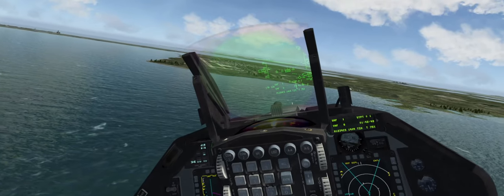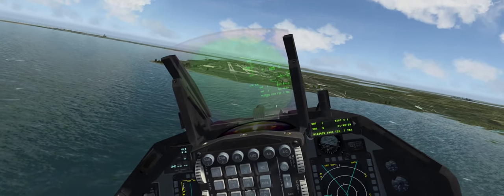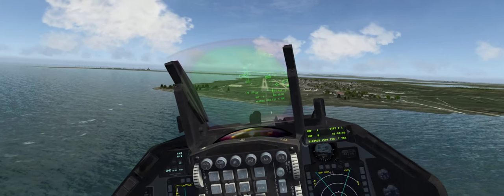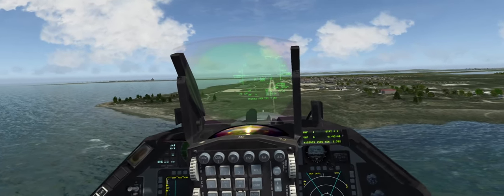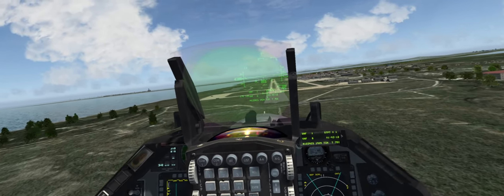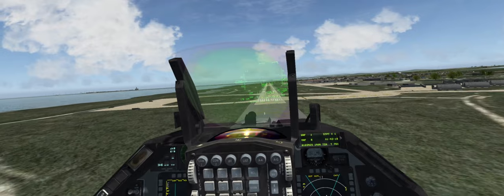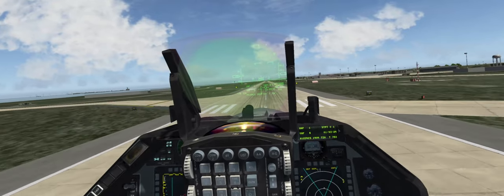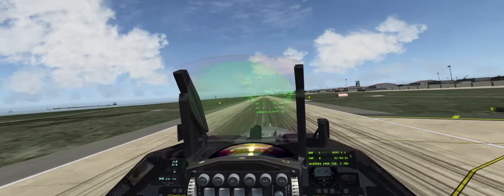This will be a touch and go. 180 on the perch, slowing down — 165, 155. 300 feet, 100 feet. 155 speed check, good. On AOA. On speed, on speed. Touch — go around. Gear's up, power.